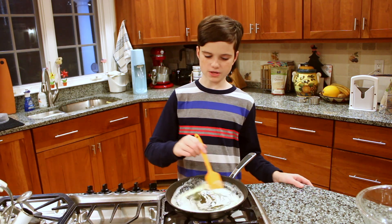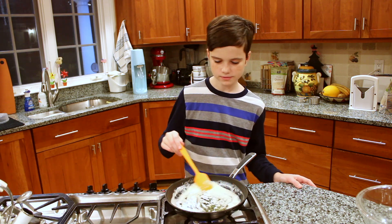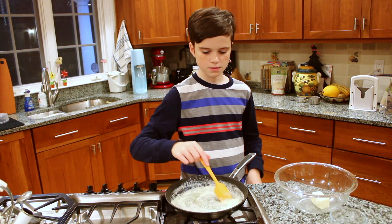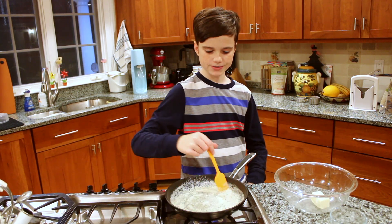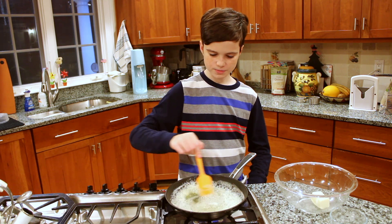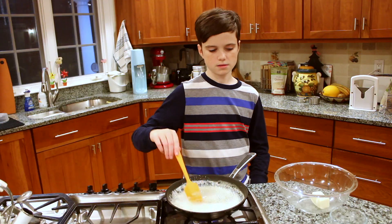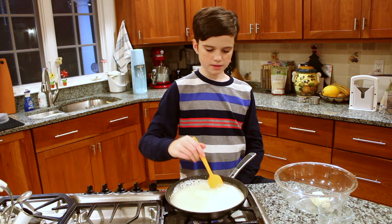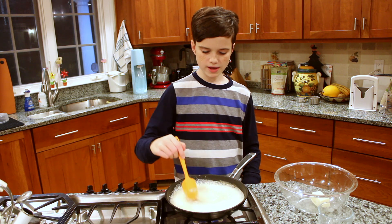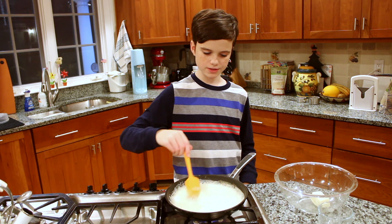Once the butter is all melted, keep stirring until it starts to get brown. After a little while, you will notice your butter is starting to foam — keep stirring, that just means it is getting closer. Now it will start to get really foamy. If you can't really see what's going on, keep stirring until you start seeing brown bits.